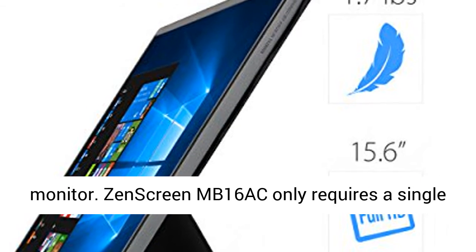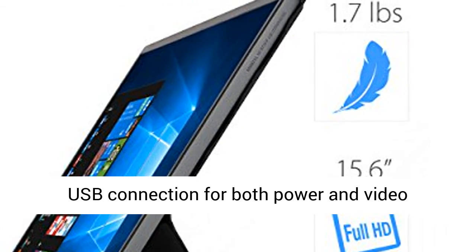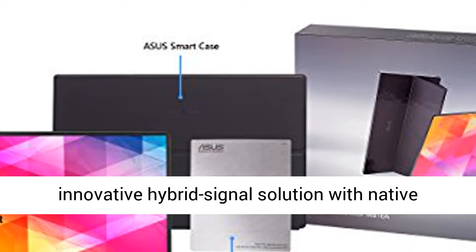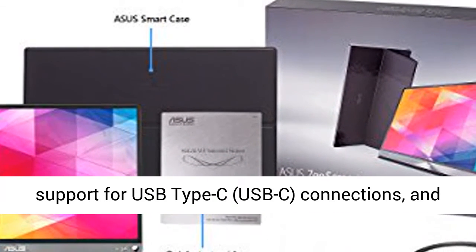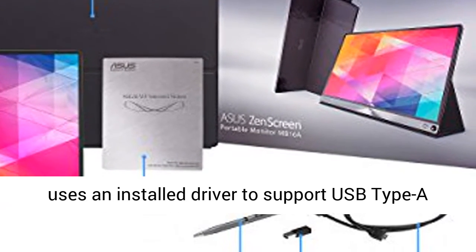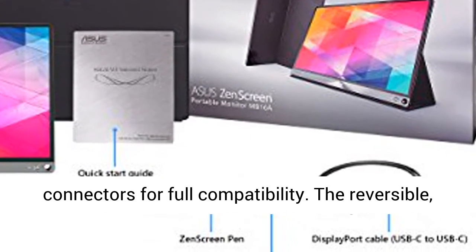ZenScreen MB16AC only requires a single USB connection for both power and video transmission from your host device. It features an innovative hybrid signal solution with native support for USB Type-C connections, and uses an installed driver to support USB Type-A connectors for full compatibility.